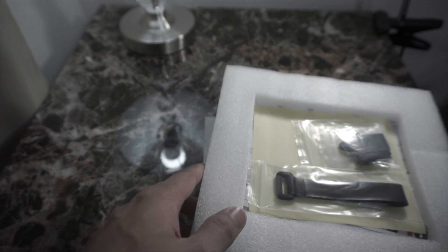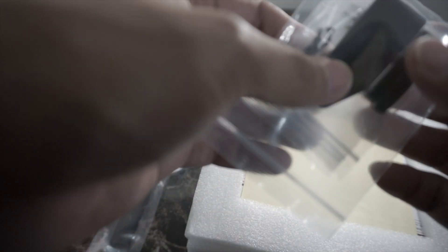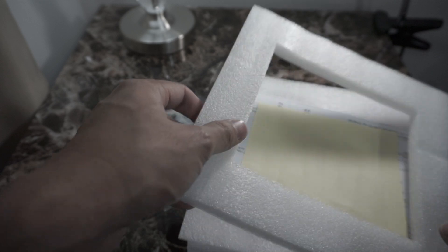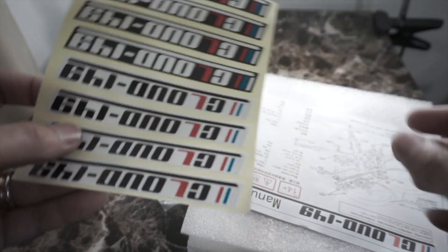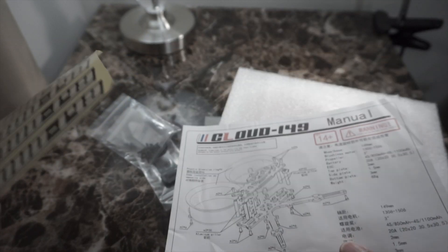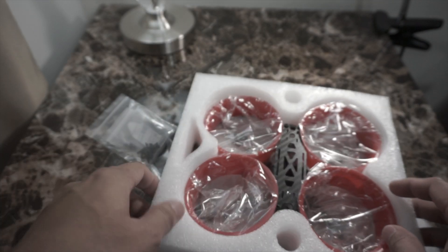I'm going to show you first what is inside the box. So, this is the strap and the foam for the battery and the landing pad. Also, the screws. Then let's take this out — stickers of Cloud 149 and the manual. And also, the frame. This is the frame.